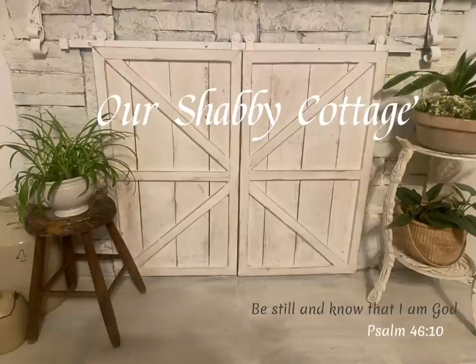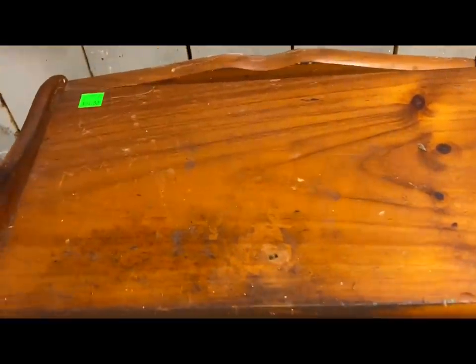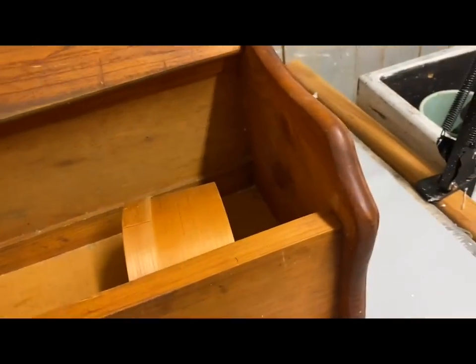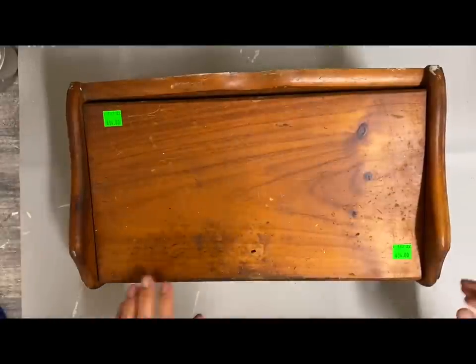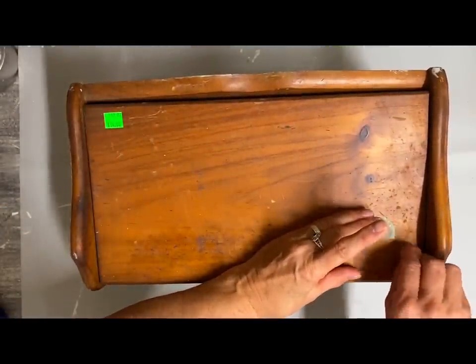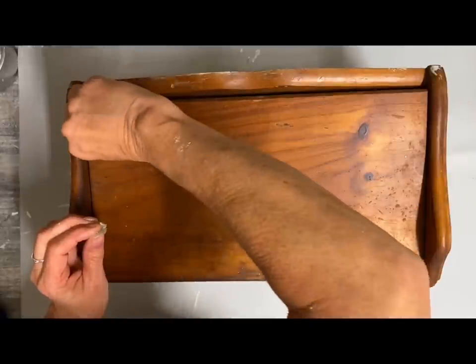I'm still working in the farmhouse kitchen area of the store and I'm going to start with this grungy bread box. It's in good condition, it's just very, very dirty. I scrubbed this really good — I ended up using a degreaser on it, then cleaned it with alcohol, and finally got it down to where I could put a brown wax on it.